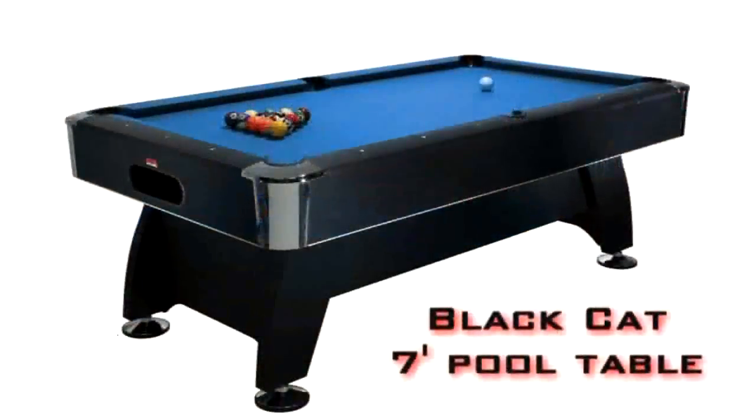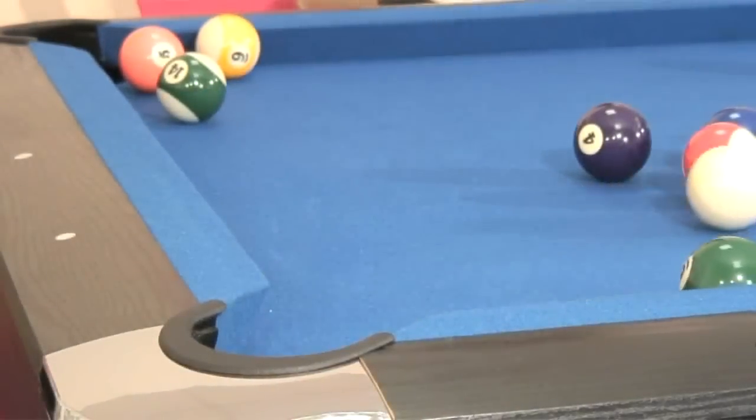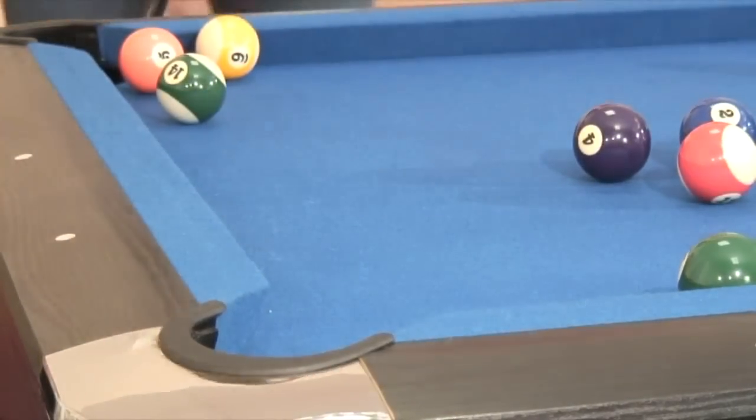The BCE Black Cat 7-foot pool table is the top of our composite bed range. It offers a near slate table playing experience and is designed for the serious home player.